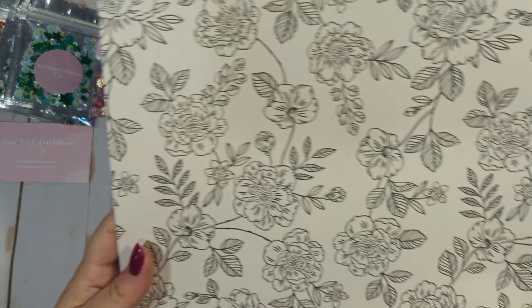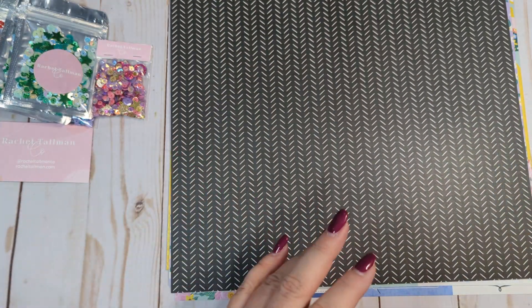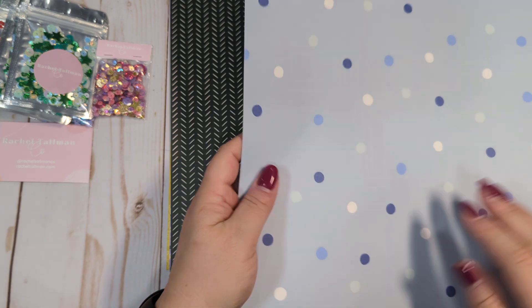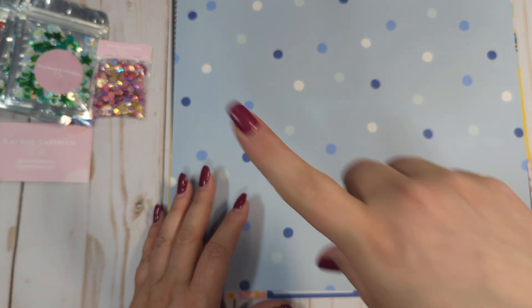This one is called Blessed, so we've got a black and white page and then some black and white, almost like a herringbone type of design. This really pretty, almost like a cornflower blue — this one is called Together, and it's got tiny little pink flowers. And then we have this one on the other side. If you hear anything, it's Dopplin playing in a box over here on the floor.